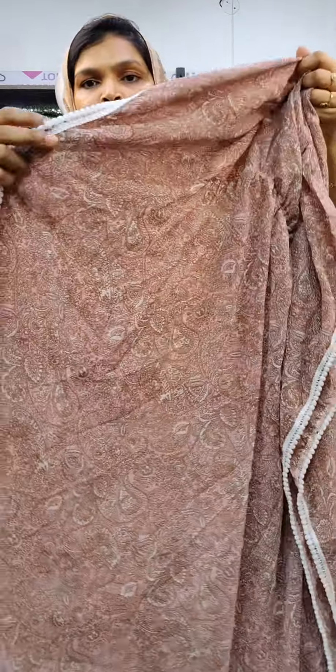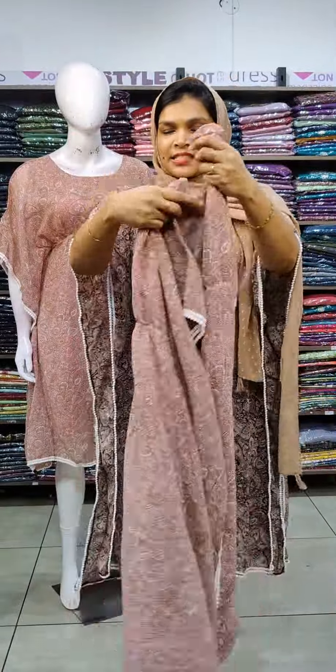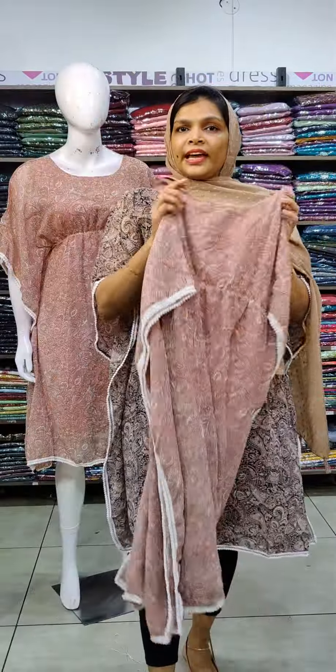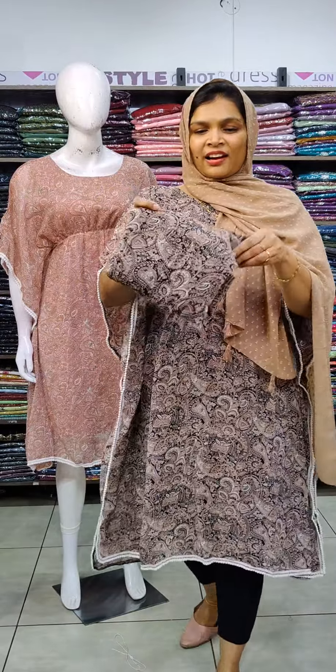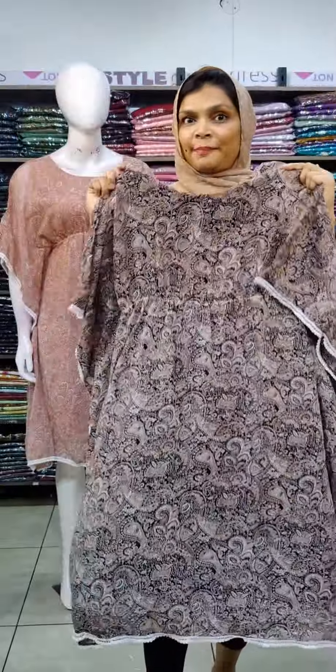It has a collar. You can wear it on the sleeveless side or as a short sleeve. It is available in two lengths. Sizes S to XL. Colors available include black and brown, in crepe lining.